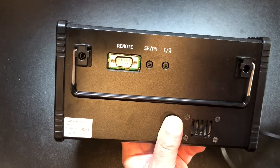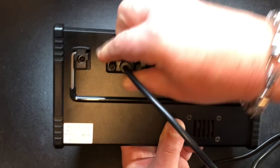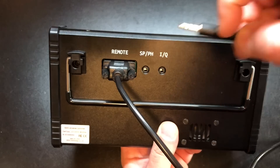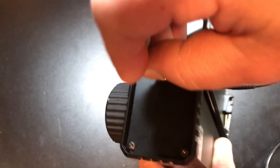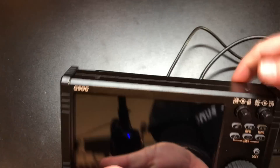Hooking this up is ridiculously easy. We're going to take just three wires — that's the control cable, then we take our TRS which goes into the IQ, and then our power goes in the power. And we're ready to turn this thing on.